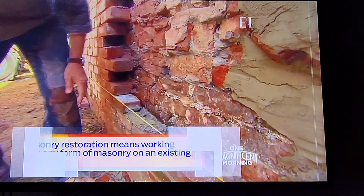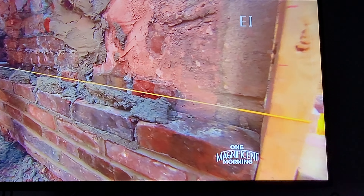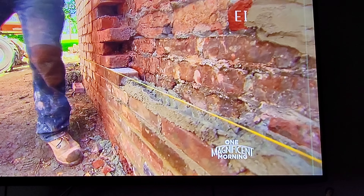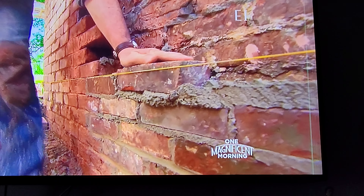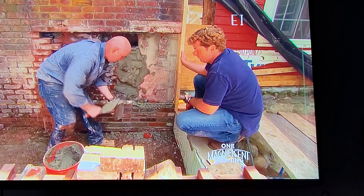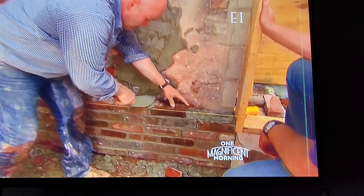Now we're going to spread the line with mortar again. Wiggle down into position. Straight back. And we'll continue laying the sawtooth pattern, weaving the bricks right in.